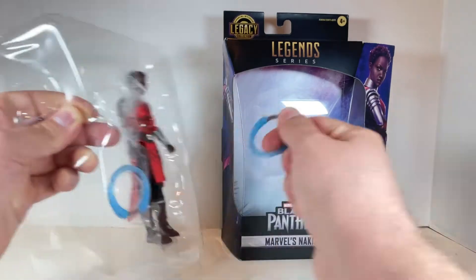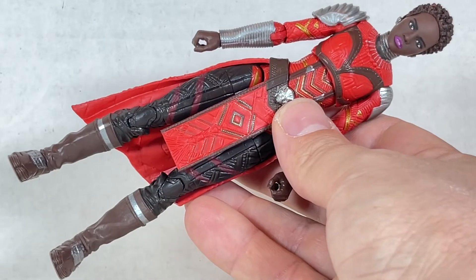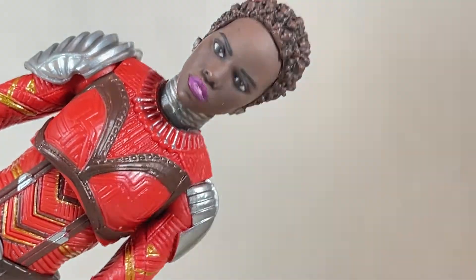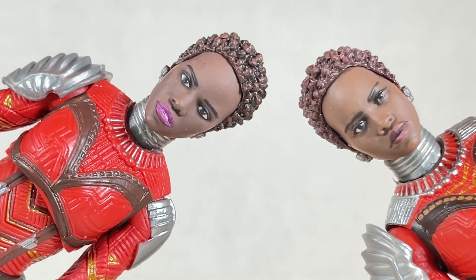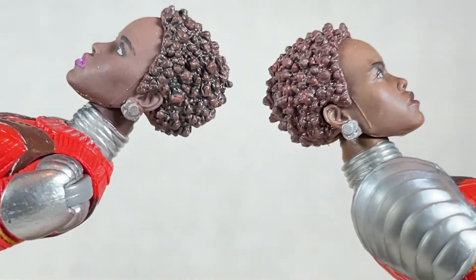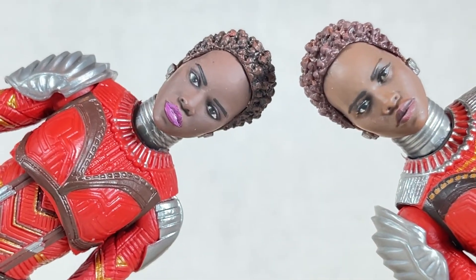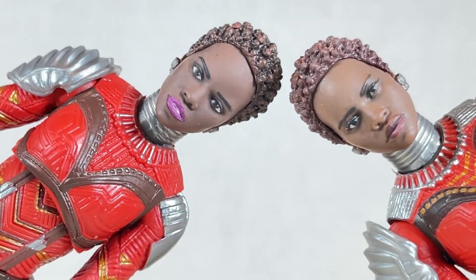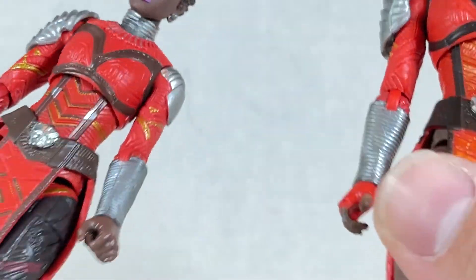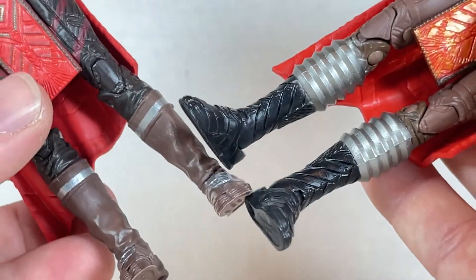The accessories are right over here, and then the figure. Nakia looks to be the exact same sculpt but with vastly different paint. Comparing the heads, it looks better in some places and worse in others. I like the hair better on the new one. But I think I like the body paint and face paint on the old one a little bit better — it looks more human and less cartoony. The lips are less accentuated and just looks more normal. I do like the chest on the old one better.